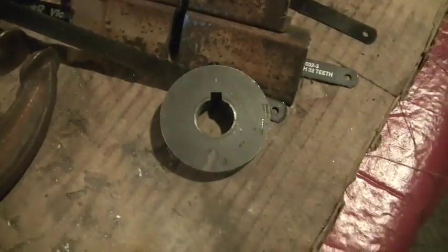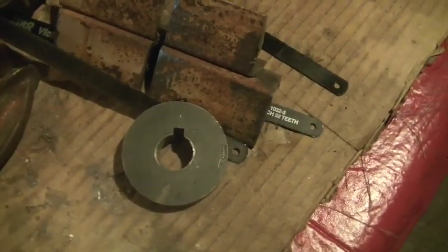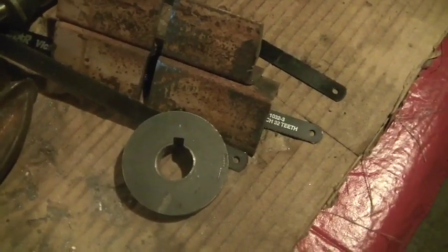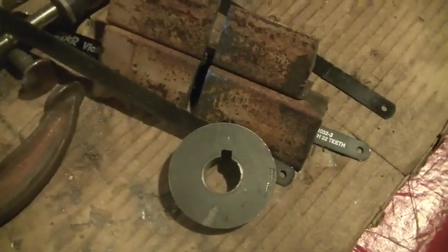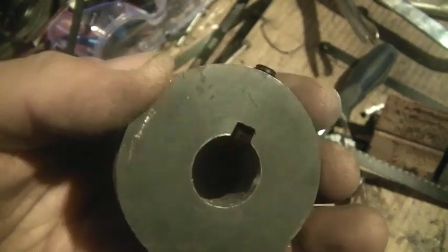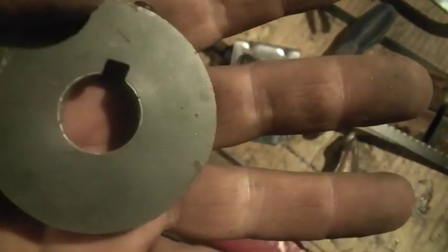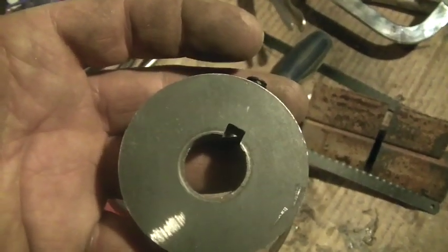Some of you guys actually do machine shop work as a hobby; some of you guys are trained in this stuff. My training in machine work was back in high school, 40-plus years ago — probably been 42 years since I've done any of this. Obviously I know what I want to do, it's just a matter of figuring out how to do it. Machining has really become a kind of lost art, and you could really buy a lot of this stuff pre-manufactured. The good thing is it saves time and money; the bad thing is there are fewer people doing this for a living.